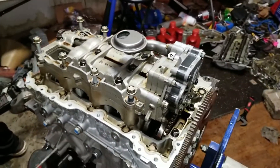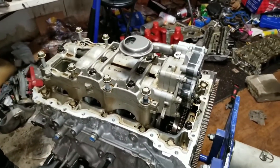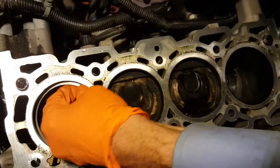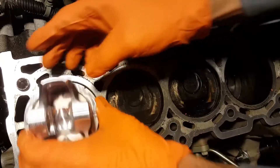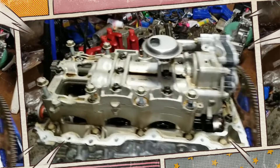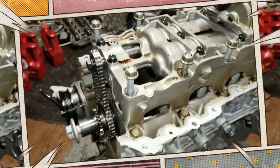To handle higher engine loads, the cylinder bore walls and main bearing bulkheads have been reinforced. Lightweight cast aluminum pistons with a dish-shaped piston crown, forged powdered metal connecting rods, and a crankshaft made of steel comprise the rotating assembly.